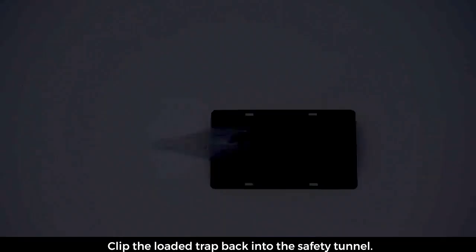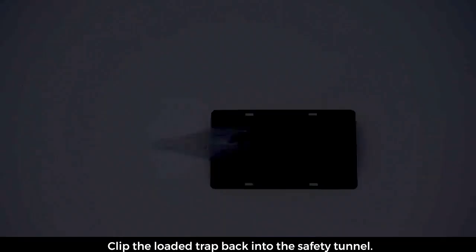Clip the loaded trap back into the safety tunnel. Now place the loaded trap parallel against the wall with the opening facing the corner.